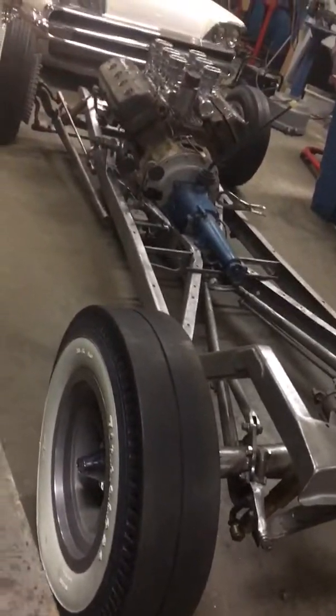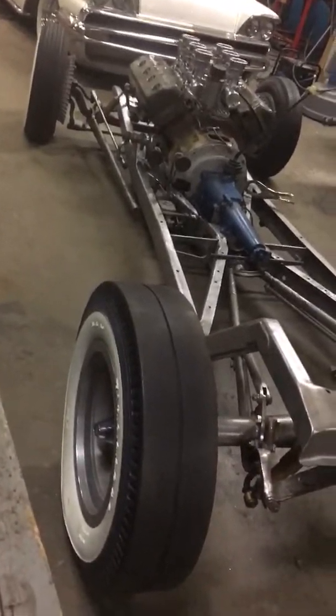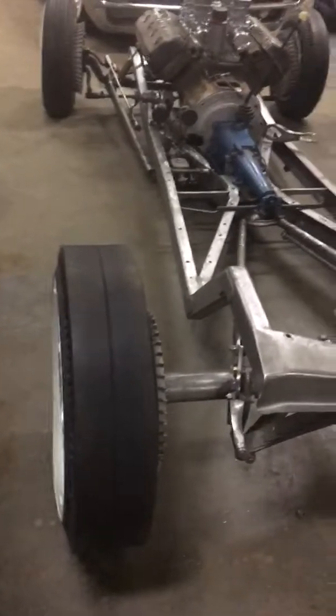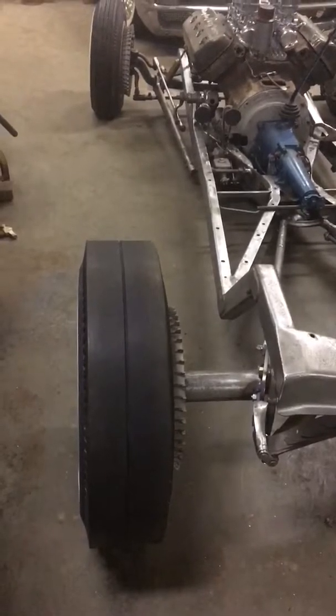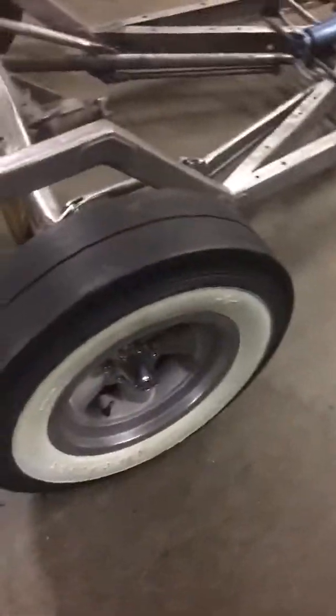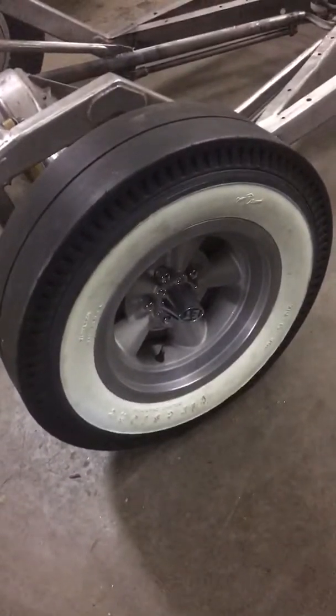The slicks were made by Hurst — they're not around anymore. I wish I had more than one set made. I put a single groove down the center. The tire looks a little low on air, but they're about six inches wide and 29 inches tall, which is just right. It's hard to get that combo. They look kind of neat on there — recap Firestone tires.